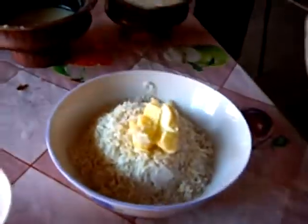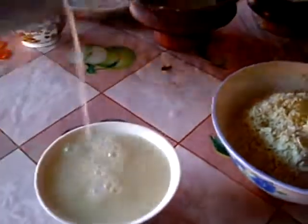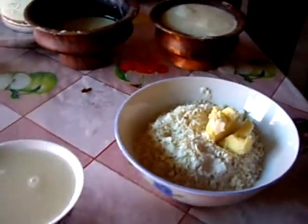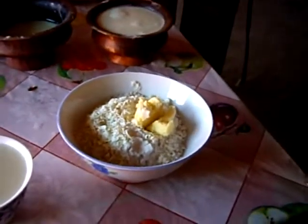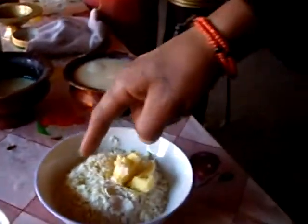That's the breakfast and the lunch: cheese, flour, and butter. That's the butter tea, and I think the butter tea is fine also. That's the zampa — zampa, cheese, butter.